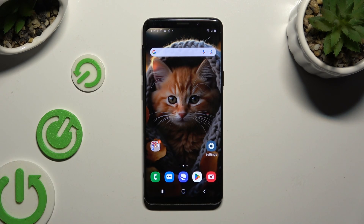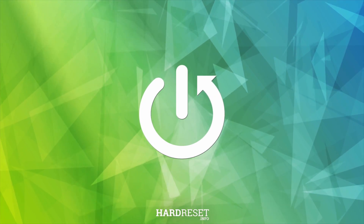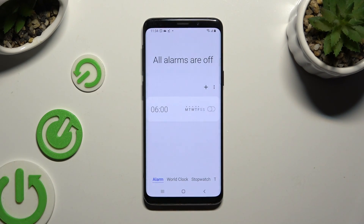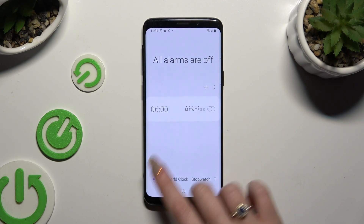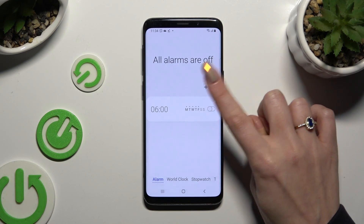In front of me is Samsung Galaxy S9 and today I would like to show you how you can set up an alarm clock. Open the Clock app, then choose the alarm section at the bottom left corner and tap on the plus at the top.